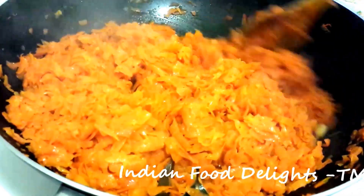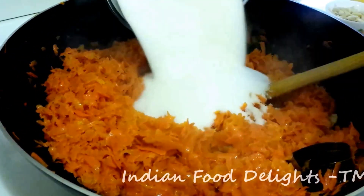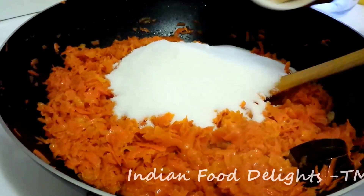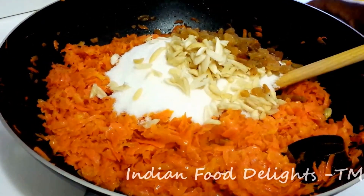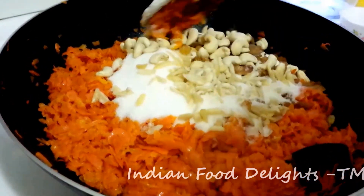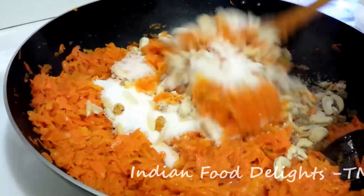I have already cooked for a while and the water has reduced. Now it is time to add the sugar. The sugar goes in — add all the nuts and the raisins. Now we have to cook again till the sugar gets absorbed nicely with the carrot.